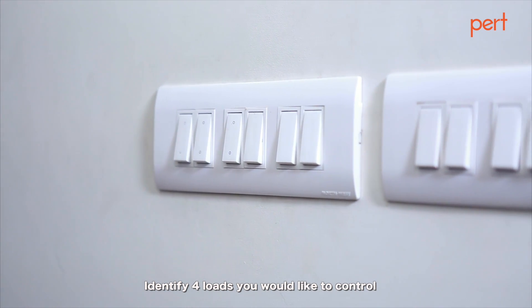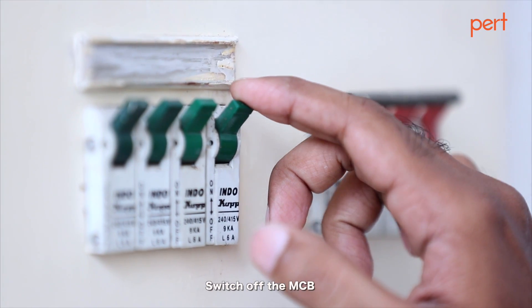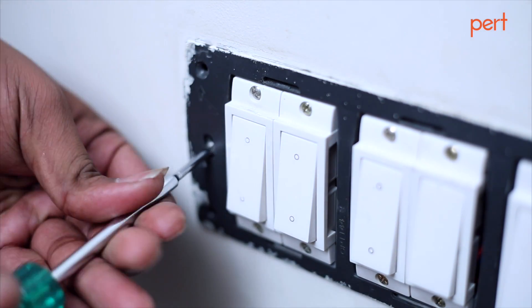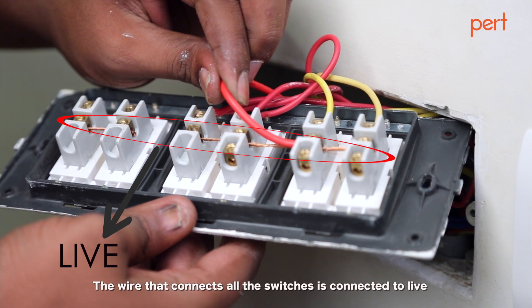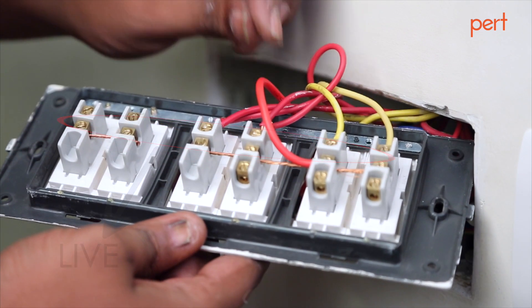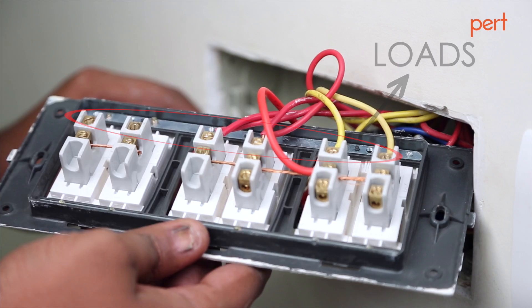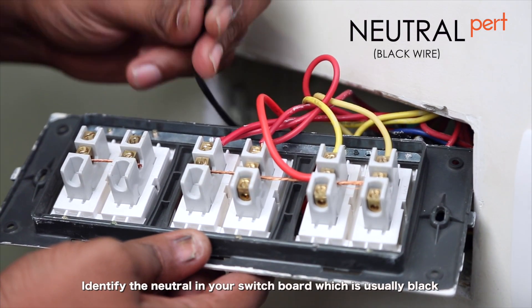Identify four loads you would like to control. Switch off the MCB. Unscrew the switchboard and study the wiring. The wire that connects all the switches is connected to live. Individual wires connected to the switches are connected to the loads. Identify the neutral in your switchboard, which is usually black.